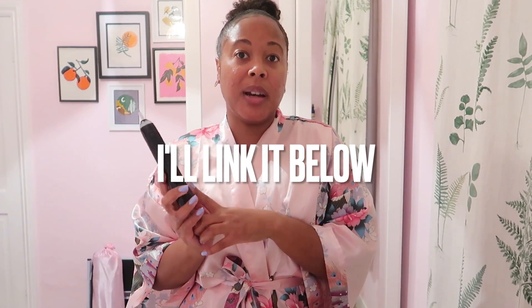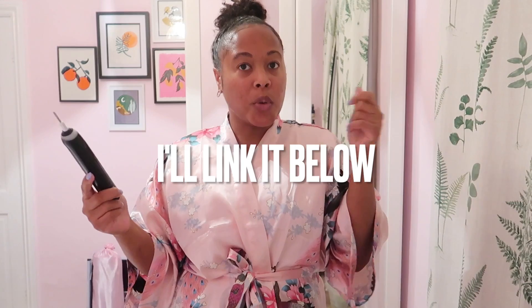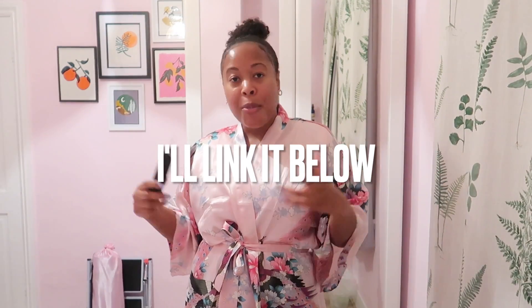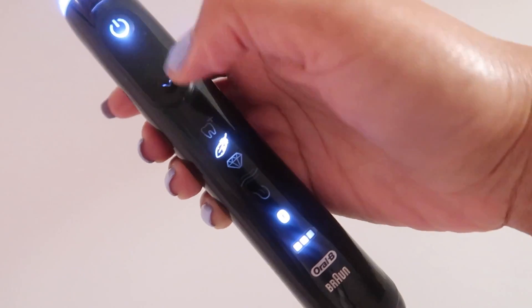This is like the best toothbrush ever. If you haven't got an electric toothbrush I would definitely say invest in one — it doesn't have to be Oral-B but I do really love Oral-B. Two years later I'm loving it and I'll continue to use it. My teeth are less stained even though I still drink green tea, and that means you don't have to think about going to the dentist for whitening. Highly recommend.